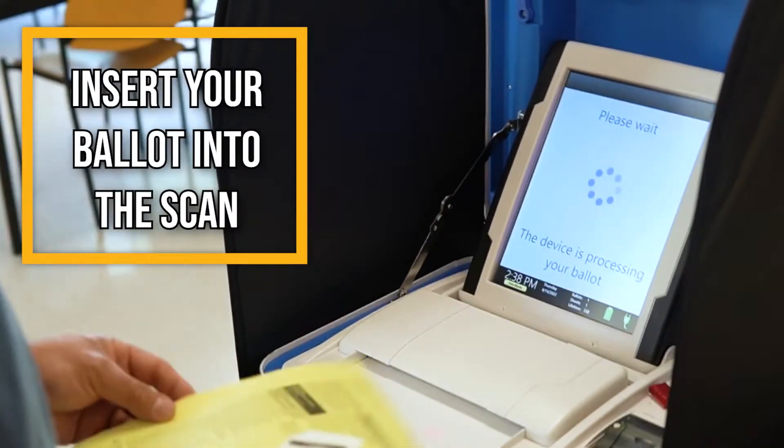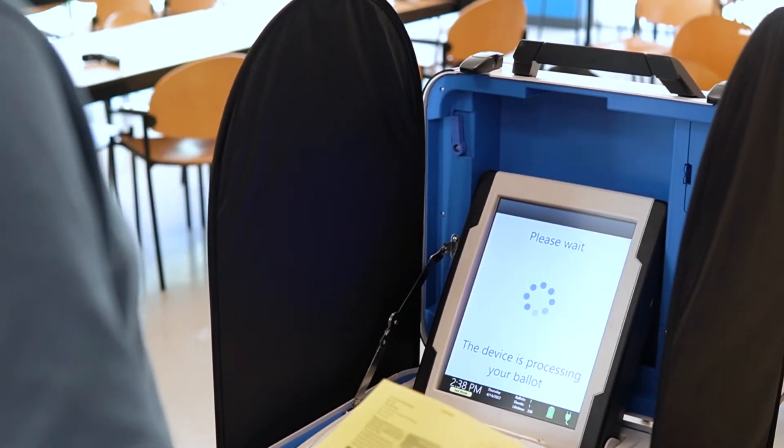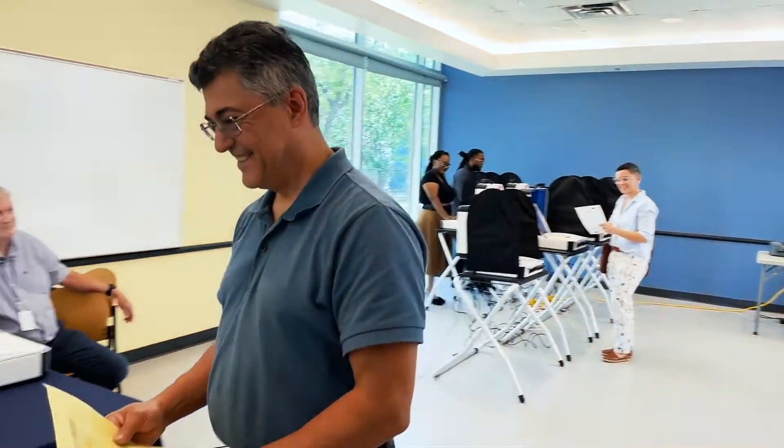Your vote is officially cast when you insert your reviewed ballot into the scan. When the screen displays the American flag, that indicates your ballot was scanned in successfully and the paper backup has been secured in the ballot box below.